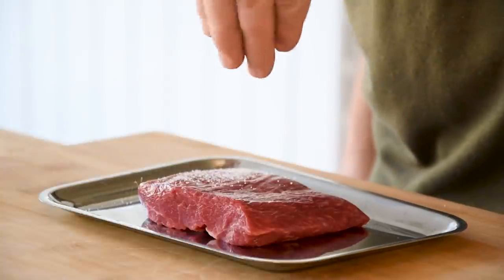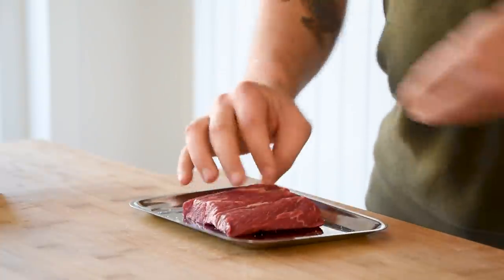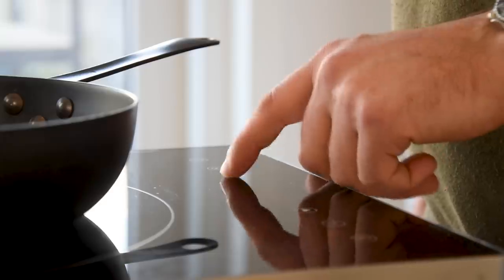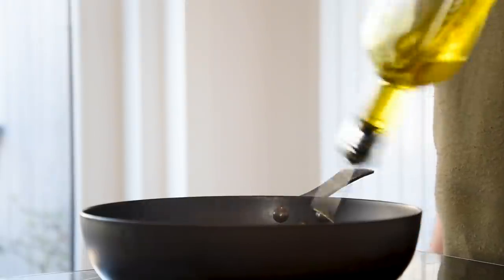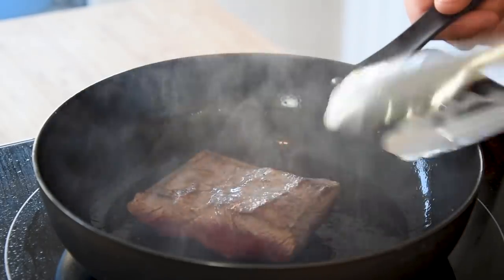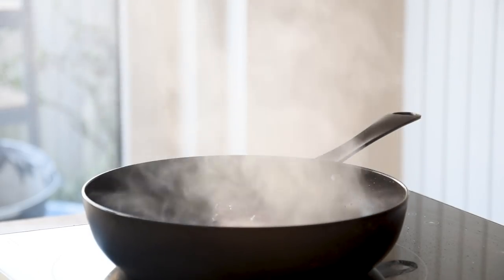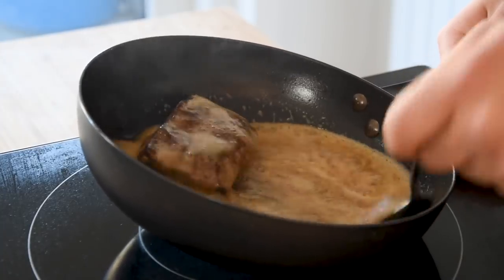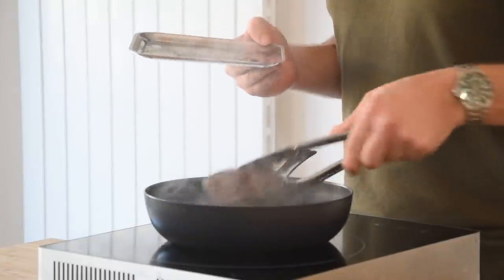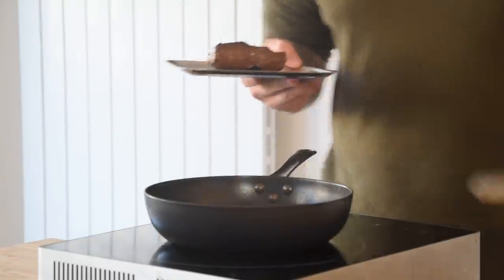Then we can start frying the meat. First season it with salt on all sides. Then heat up a frying pan, add a splash of oil and fry the steaks on both sides till golden. Once it has some color, add a knob of butter, let this caramelize and baste the steak for around 30 seconds. Cook it for 12 more minutes at 110 degrees Celsius and then let it rest for 15 minutes.